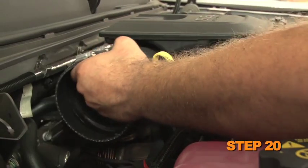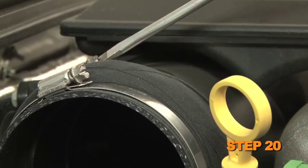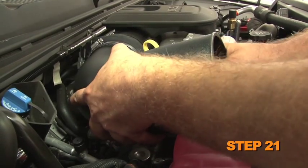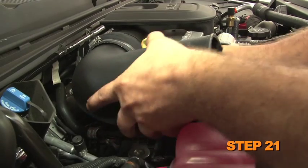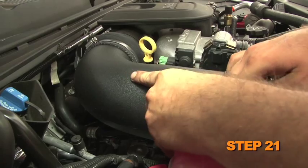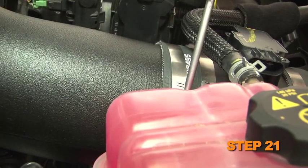Install the provided hump hose onto the turbo inlet and secure with the provided hose clamp. Install the K&N intake tube into the silicone hose at the turbo inlet and then into the silicone hose at the mass air sensor. Adjust the tubes and mass air sensor housing for best fit, then secure with the provided hose clamps.